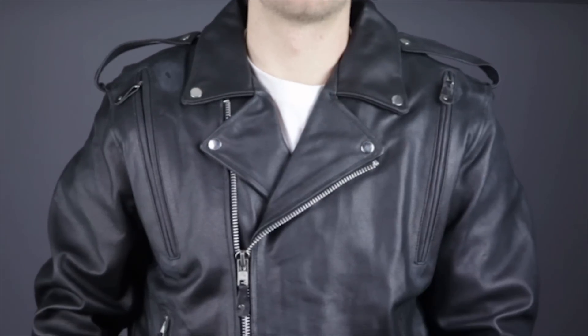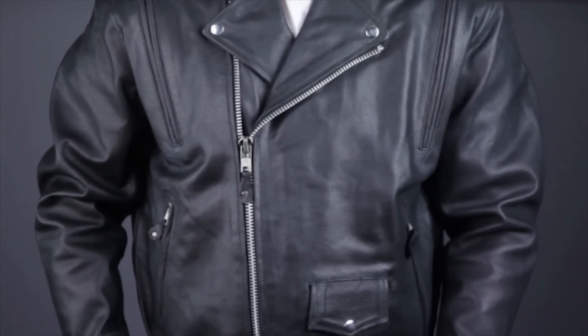The MJ403 is made of premium leather, and designed for the rider who values protection and wears their leathers well into the warmer weather months.